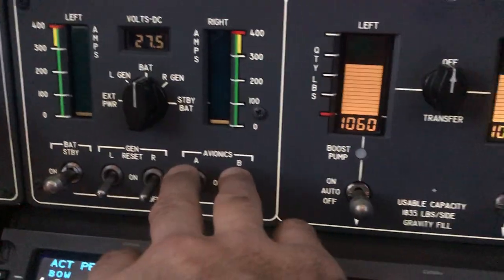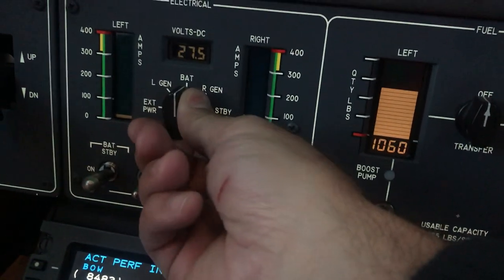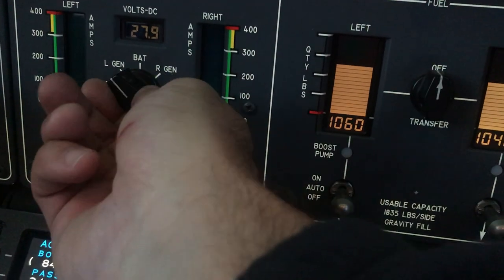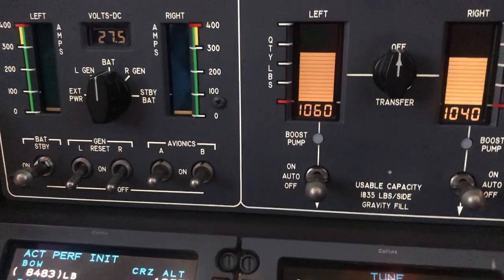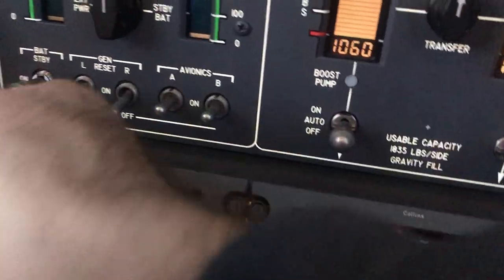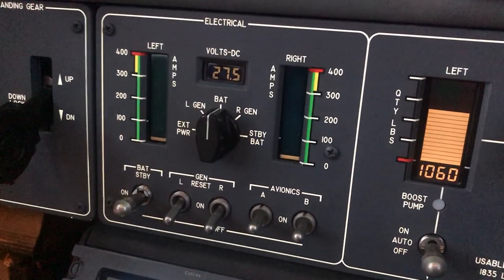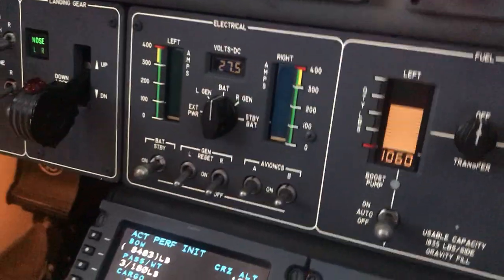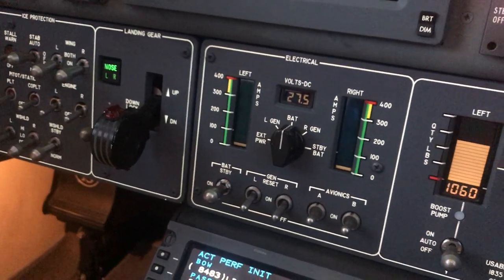Over here we have the electrical panel — our left and right GENs and a selector switch. Right now we're on external power. We can check the quality: it's at 27.9, and the battery is showing 27.5, up from 27.4, so it is charging. Here's the switch for the battery — master battery: off all the way down, middle is on, fully up is your standby battery, which is your emergency battery. Should you lose power, you'll want to bring it into standby after exhausting the main battery to give you an additional 30 minutes. Your main goal should be landing as soon as possible, because this is a fairly electrical-intensive airplane.